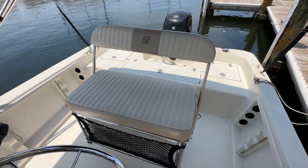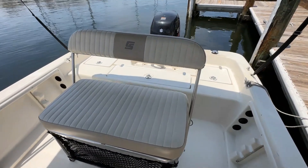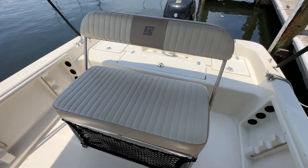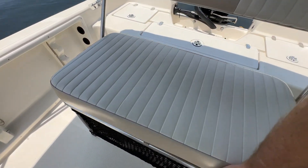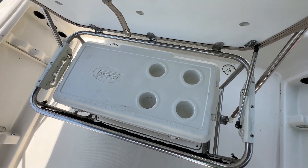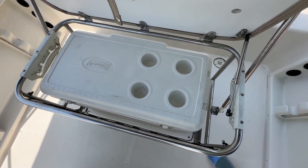That brings us to a very large helm seat. The backrest will flip both ways so you can sit facing aft. And if you open up here, you've got access to your cooler right below the seat — it's a huge Coleman cooler.